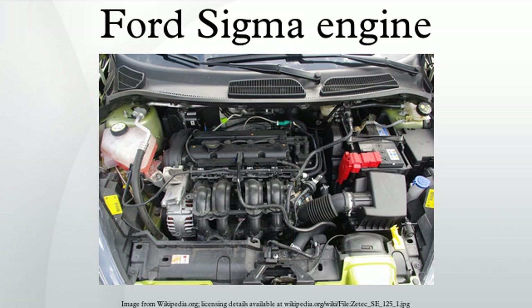After the upgrade the engine was renamed to Duratec. The latest upgrade of the Sigma is called Duratec TVCT.